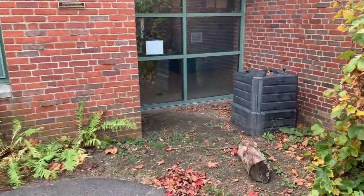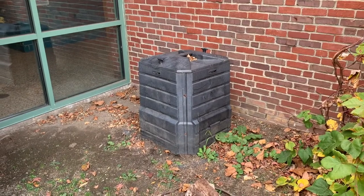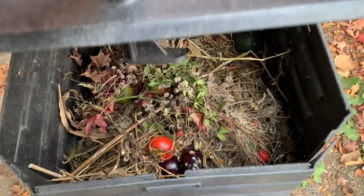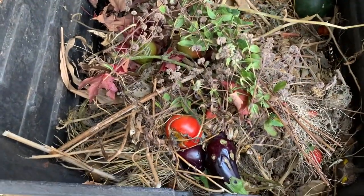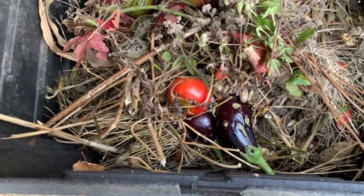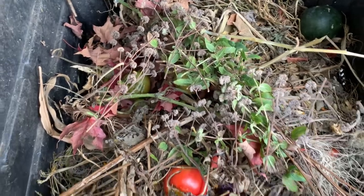So this is our rotting log over here. It's right next to our compost bin. So let's go see what's in there first. I see a lot of old plant stuff, some veggies. Do we see any bugs in here? I don't think so right now.